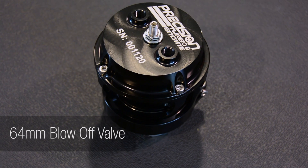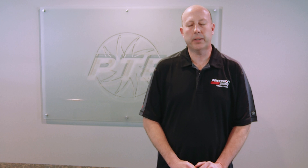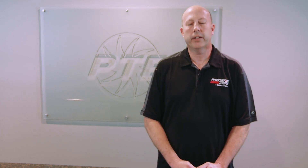We suggest pairing a precision blow off valve with your precision wastegate. What that'll do is when you're decelerating and the throttle blade slams closed, that extra air pressure will have somewhere to go, and it will be less stressful on your precision turbocharger.